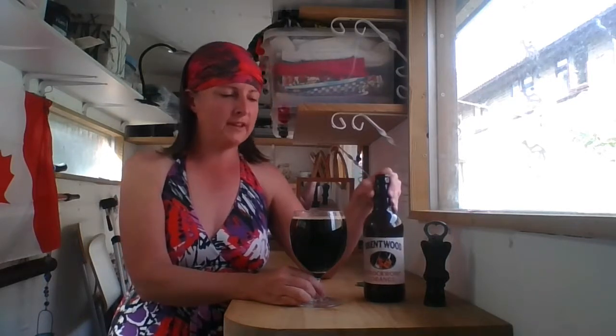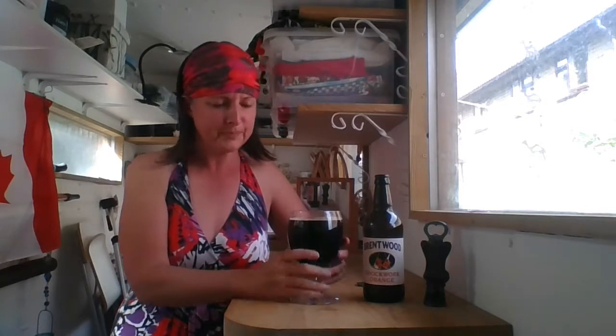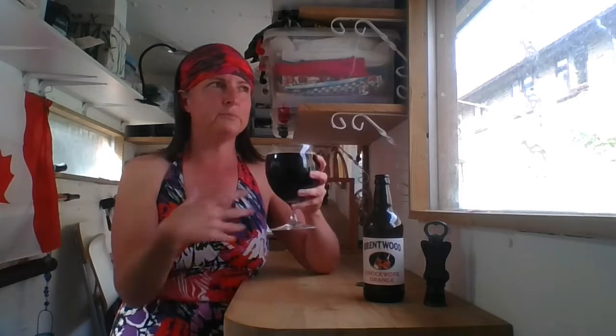Mmm. Yummy. As with any beer that says chocolate on it or where chocolate's been used in the brewing, I'm always a little reticent that it's going to be really sweet. I'm not a big fan of sweet beers, although I'll have them on occasion. But this isn't really sweet at all. It is wonderfully malty — very toasted, very toasted malty. You do get a bitter chocolate rather than a milk chocolate. So where you get that scent of milk chocolate, it actually turns out to be quite a bitter, almost coffee flavor left in the mouth.